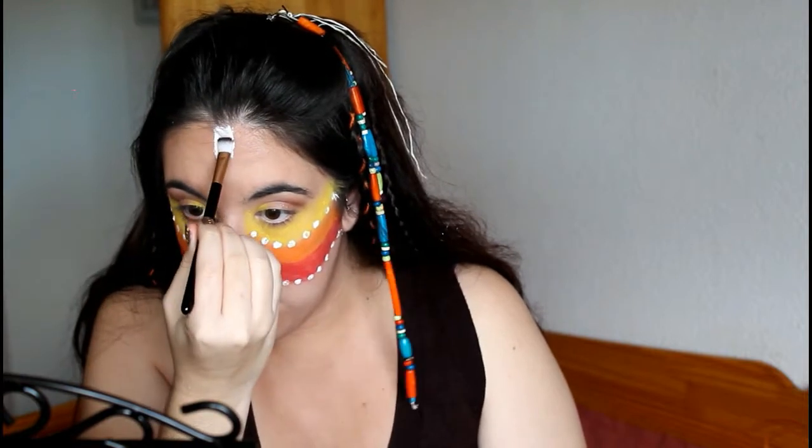Voy a seguir con la zona de la frente, ayudándome con una brocha plana de corte recto y el acuacolor blanco. Voy a dibujar unas líneas y una cruz, imitando unos maquillajes de ceremonias que suelen hacerse en las tribus africanas.